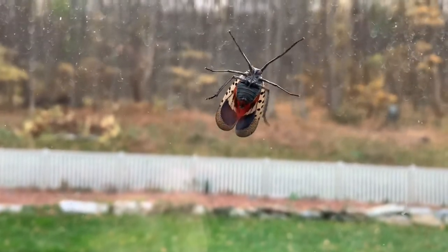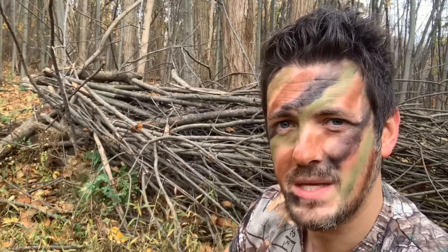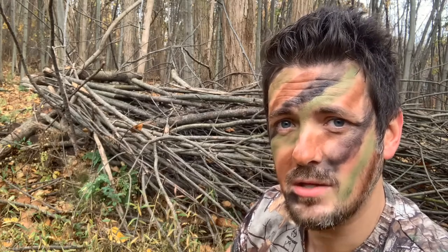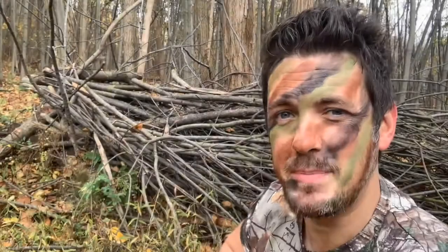This invasive species has wiped out all kinds of trees and natural habitat. Something's got to be done. Take a look at what happened to a tree — I had an old tree stand on my property. That's absolutely disgusting.